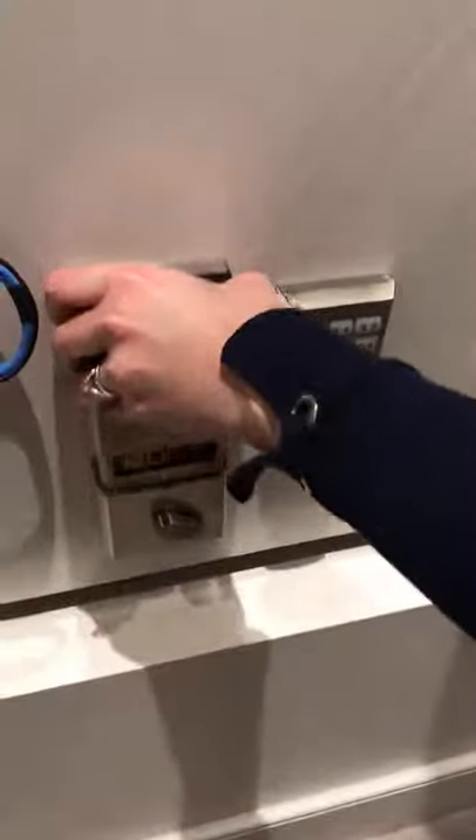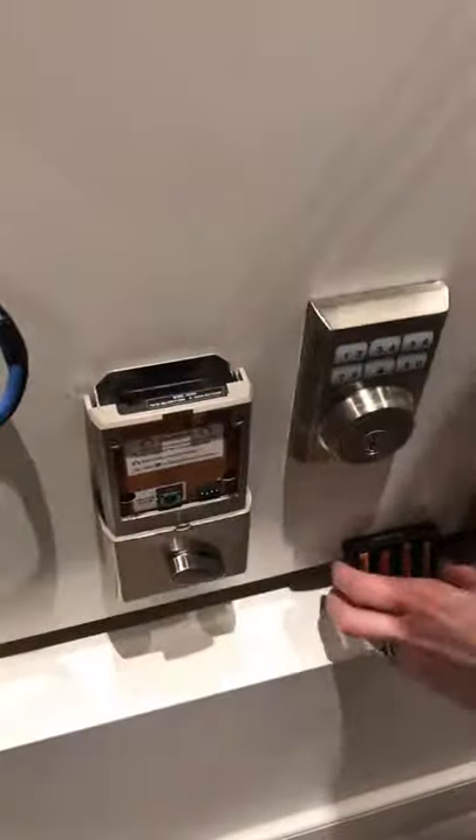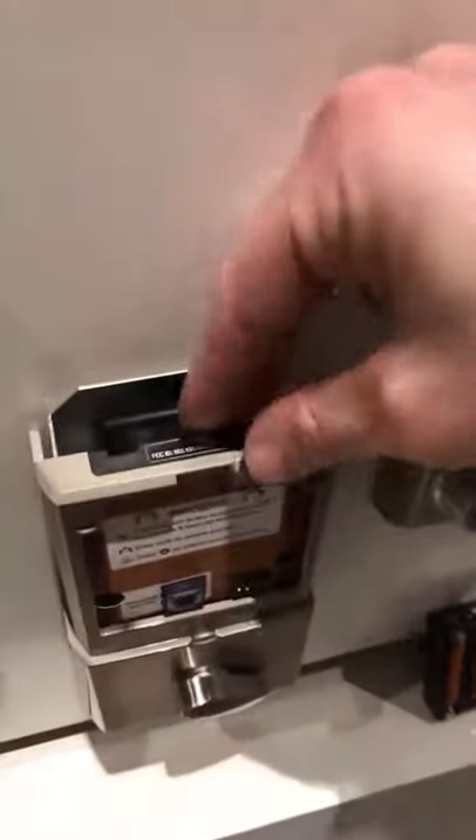Take the back off of the door lock, pull out the battery pack, and then pull out the card that's in the front.